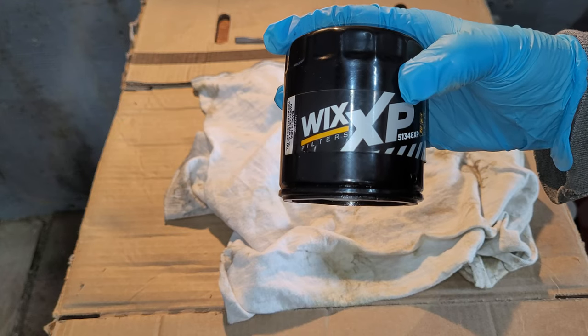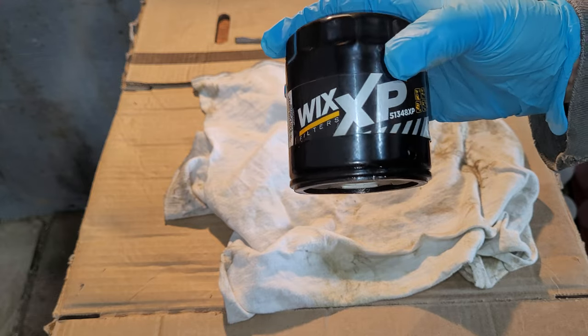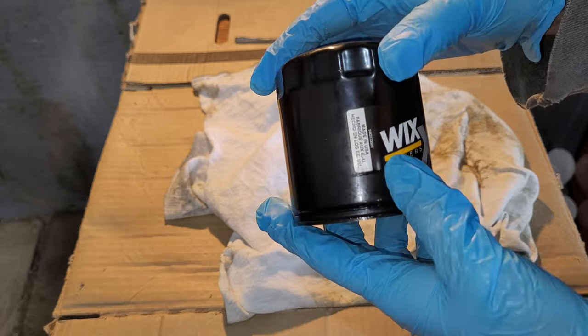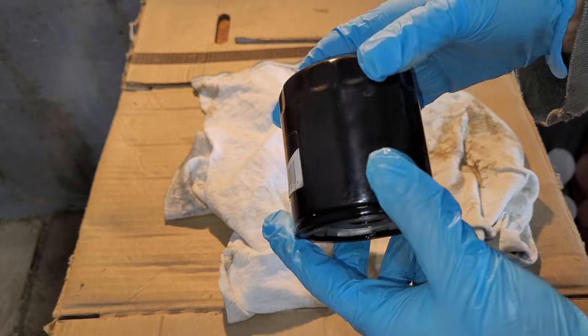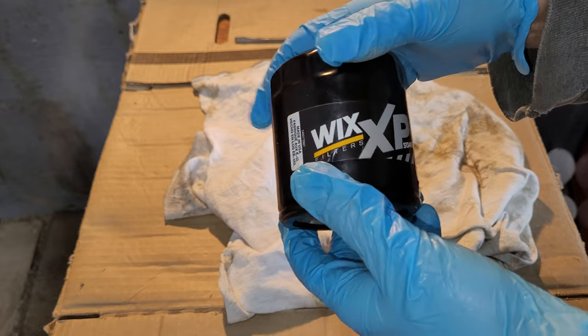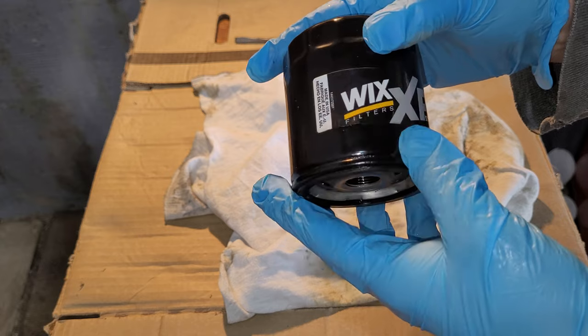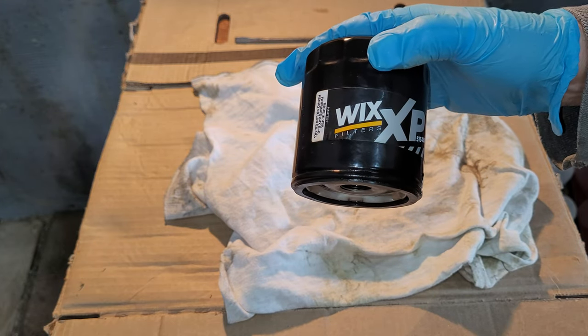Alright, I'm finally doing the Wix XP filter. Wix makes some of the best filters - made in the USA, looks great. Can't wait to cut into it. Still don't have my oil filter cutter so it'll be the old-fashioned way again. Let me get her cut open and we'll see what we got.